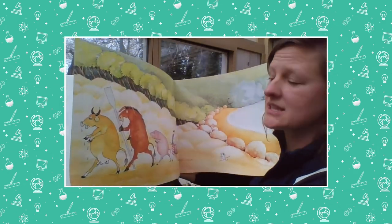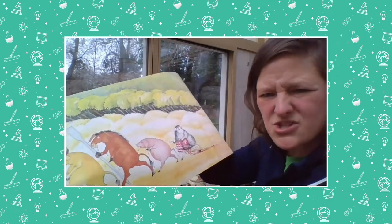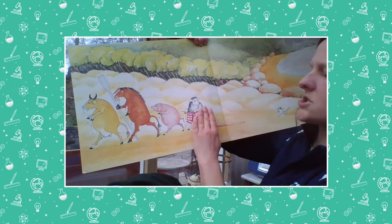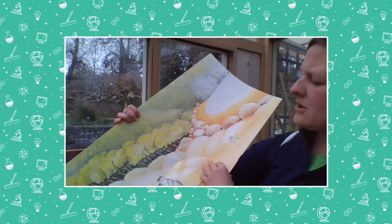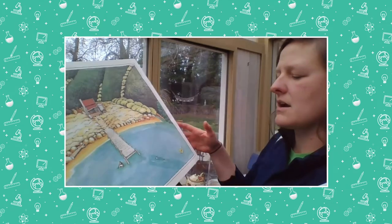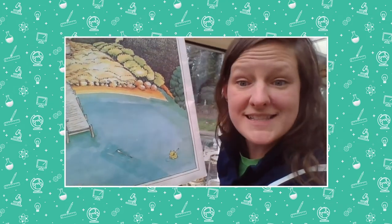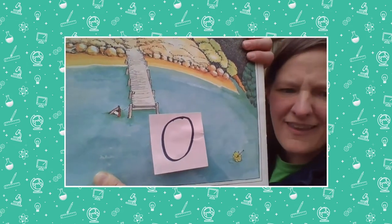Did they all make it back to shore? Let's make sure nobody got left in the water. There's the cow — one, the donkey — two, the pig — three, the sheep — four, and over here is the mouse — five. They all made it out of the boat. Now our last page — how many are in the boat? Did you say zero? You've got it — there are zero in that boat again.